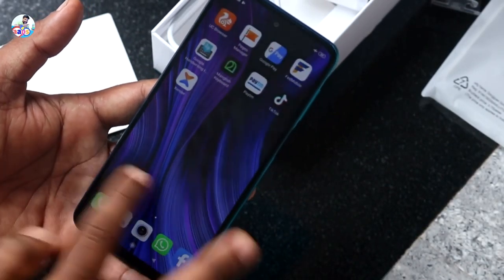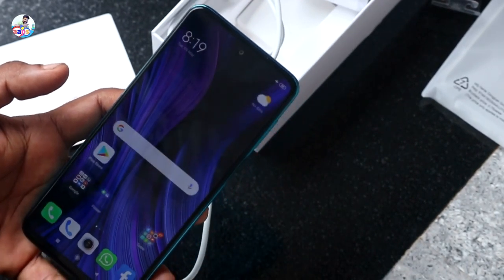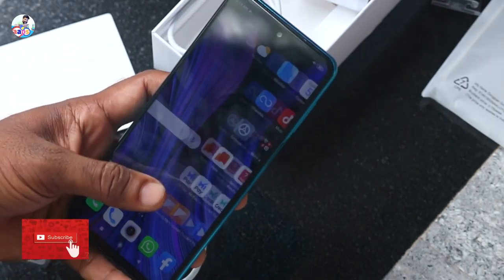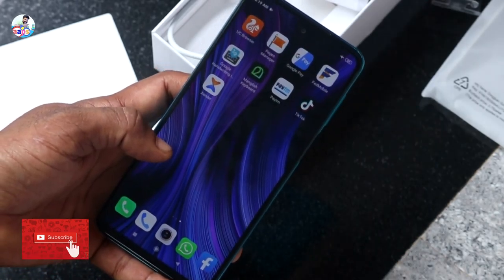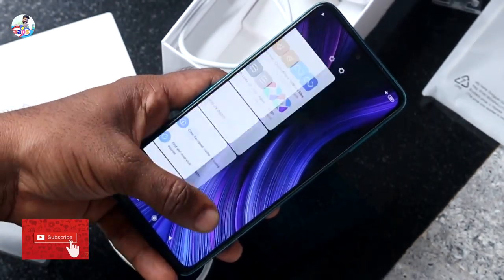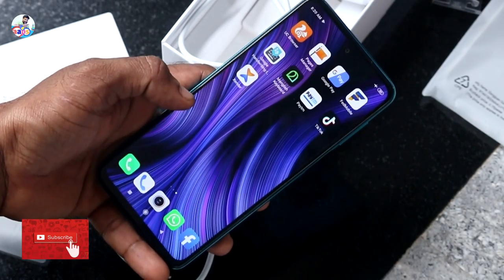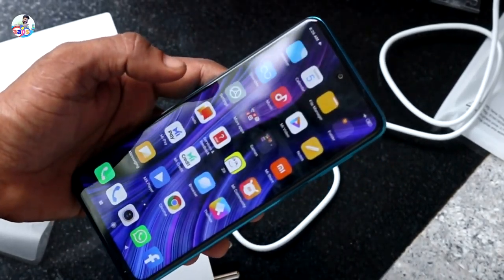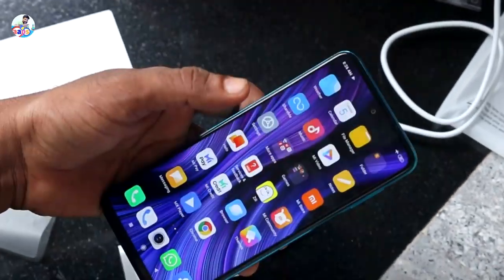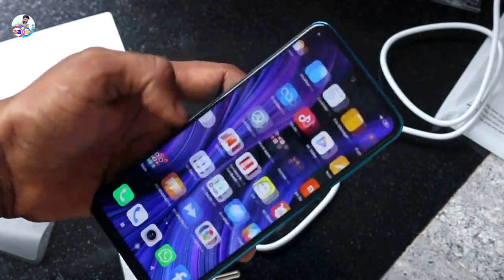The display is very good. It's a full screen, full HD. It's 400 pixels per inch and this is LCD, which is called quality. It's a feather touch — because it's a smooth touch, you can touch your screens.